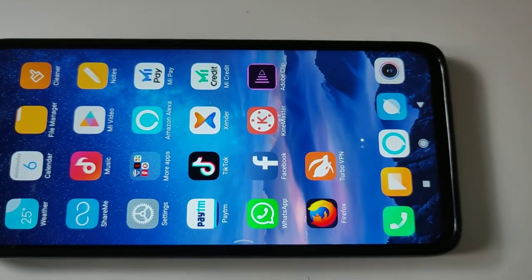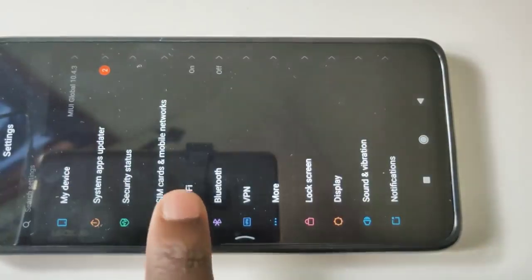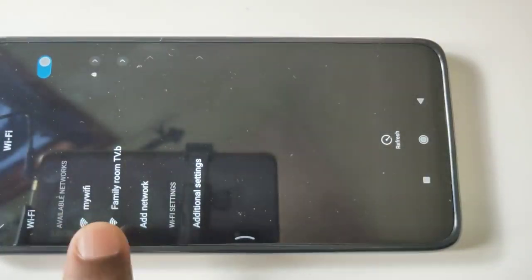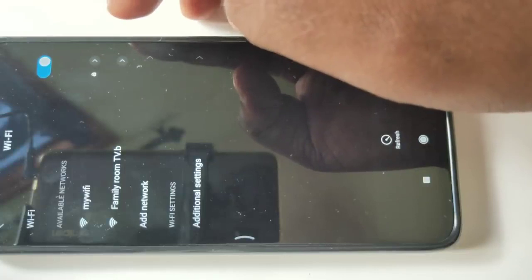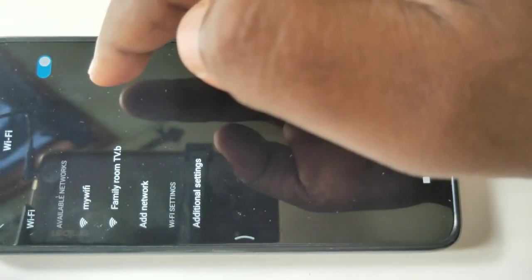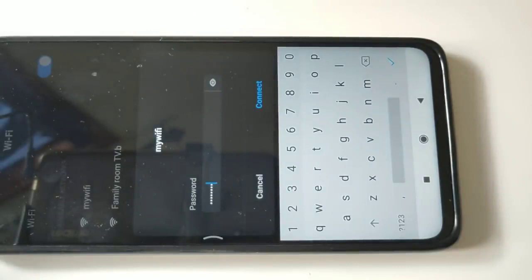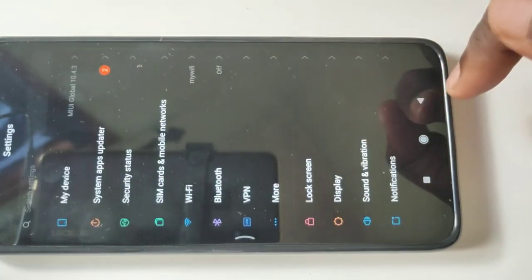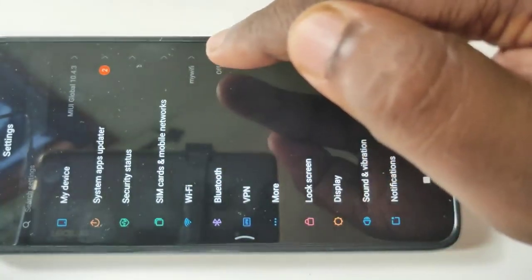On your mobile phone, go to Settings, then tap on Wi-Fi. From the available networks, select the same Wi-Fi network you connected your smart TV to. In my case, this is my Wi-Fi. Tap on it and enter the password, then tap on Connect. Okay, it's connected. You can see Wi-Fi has connected to my Wi-Fi network.